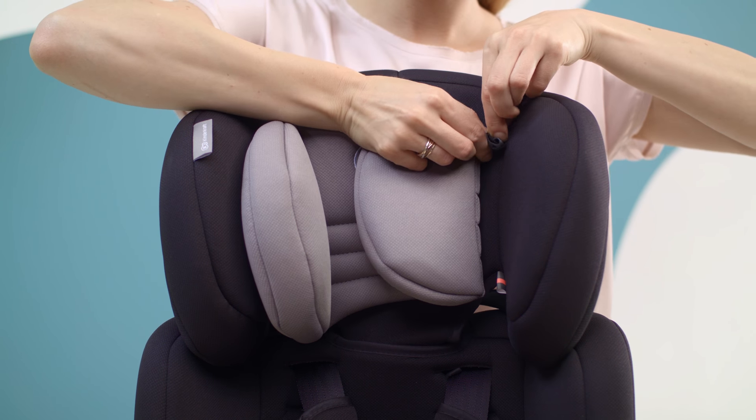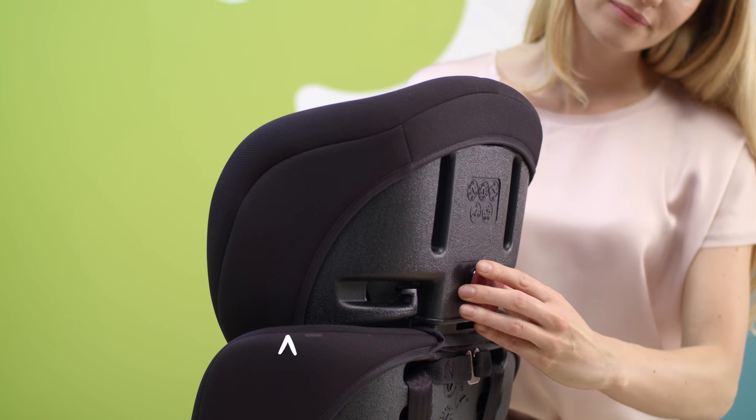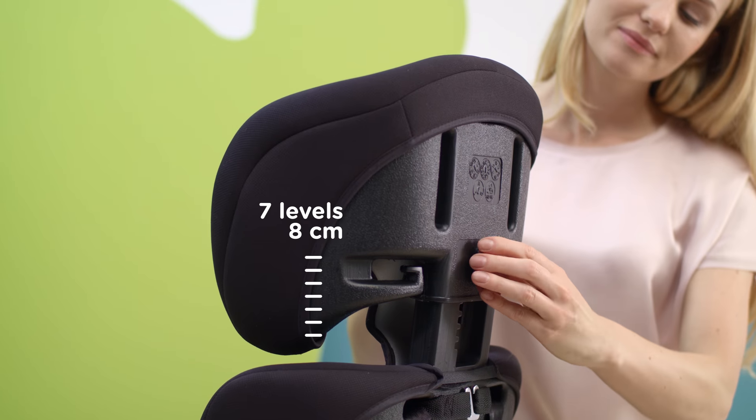The headrest of the seat is soft and easy to adjust. Simply pull on the screw, turn and press. Just like that — easy, isn't it?